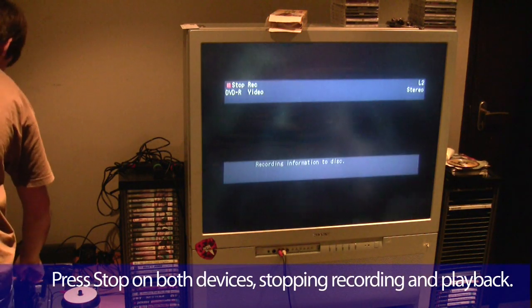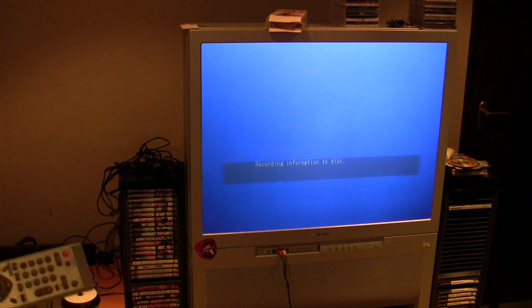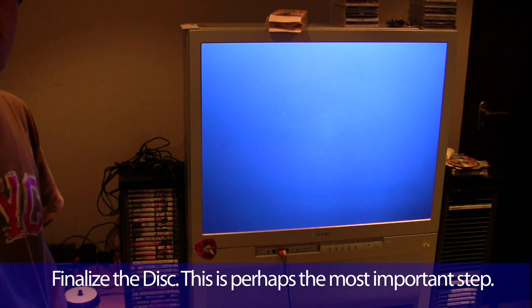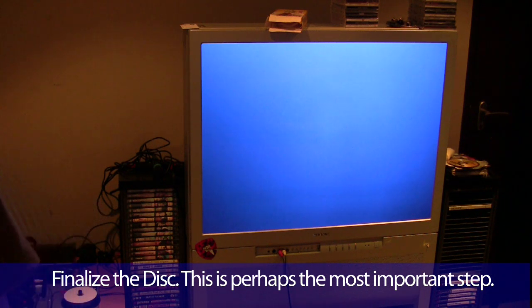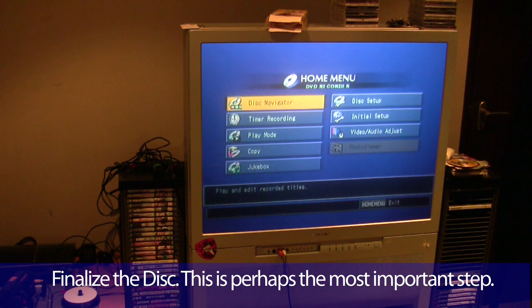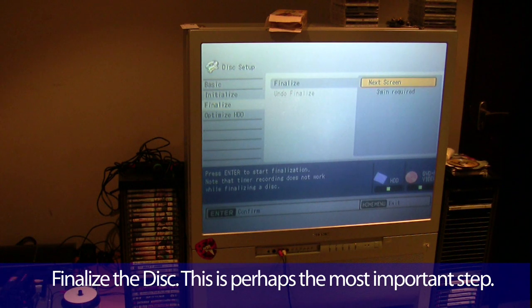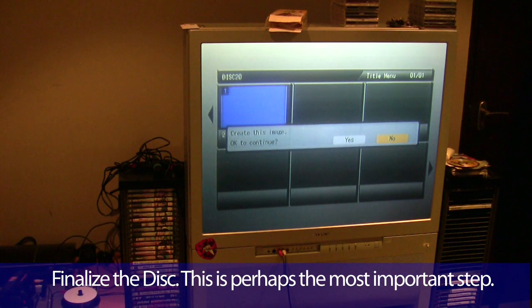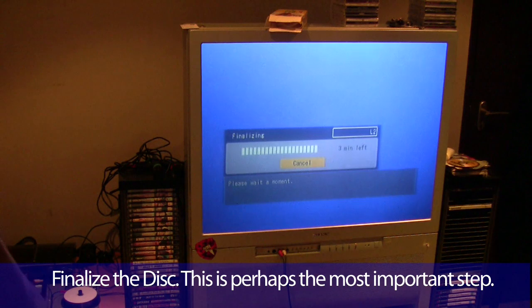Hit stop record on the DVD player and stop on the camcorder. Once you've recorded a bunch of things to the disc, you'll want to finalise the disc — you need to do this with most DVD recorders. The video standard they use means you can record to a disc time and time again, however, if you want to use it in a computer and it's not finalised, the computer will reject it. On the Pioneer, go to disc setup, go to finalise, choose your menu style — I just choose the black one — confirm, and it assembles the title menu and finalises the disc.